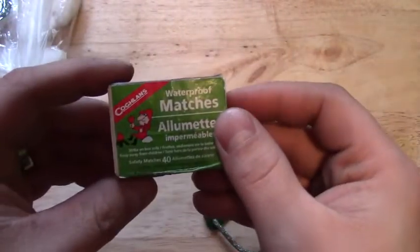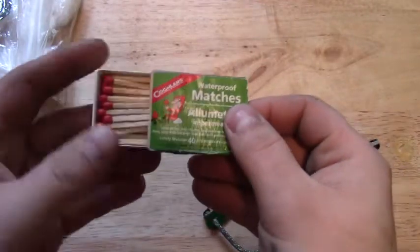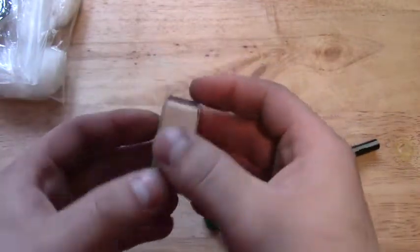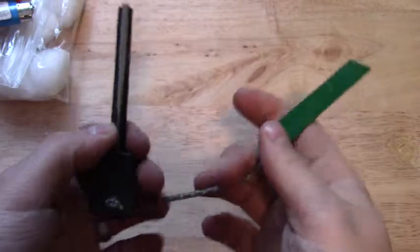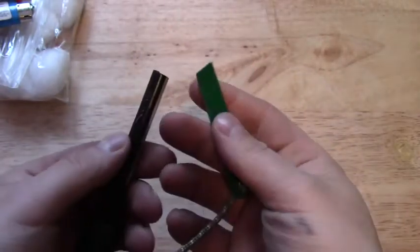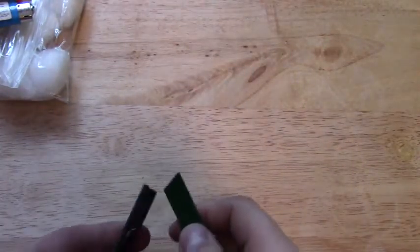Here we just have some waterproof matches, a brand new mini Bic, and just a cheap fire steel from Amazon. So we've got all the bases covered there.